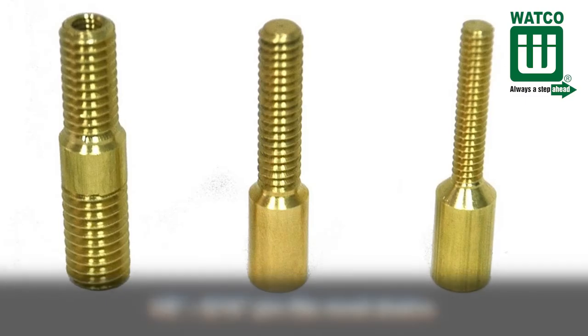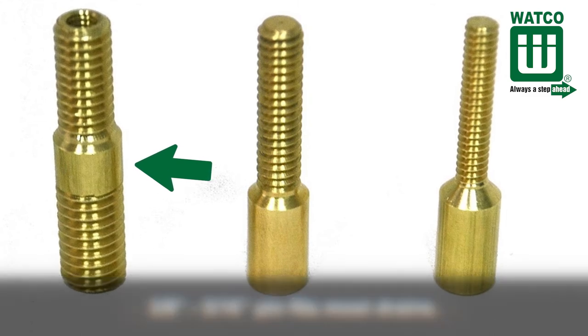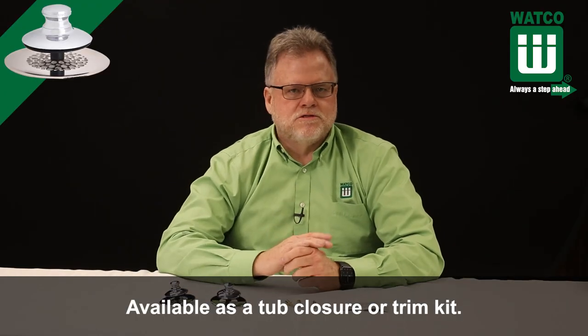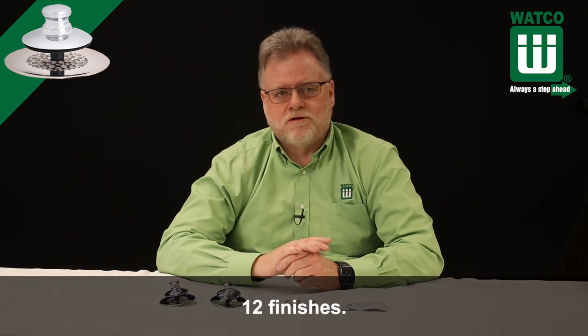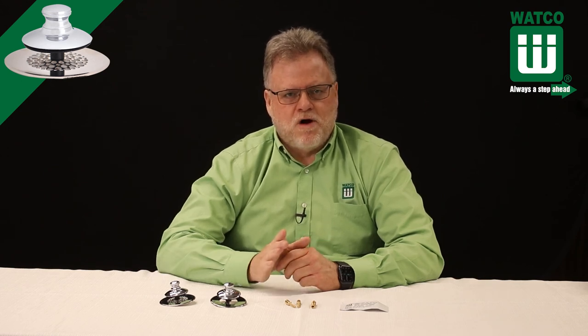The three-eighths and five-sixteenths pin is the most popular pin size because it fits most drains. It's available as a tub closure or as part of a trim kit, and available in 12 finishes including wrought iron or matte black. The Universal New Fit is available at plumbing wholesalers. Thanks for watching — hope you found it helpful. I'm Scott Sims with Plumbing Tips.